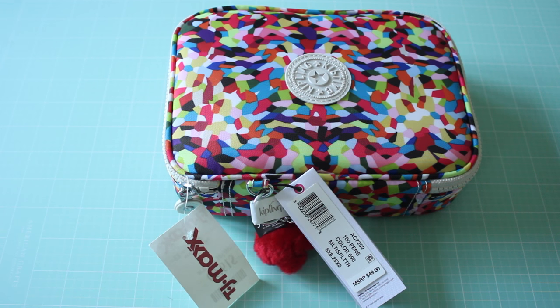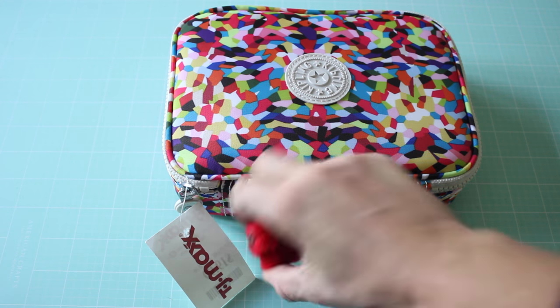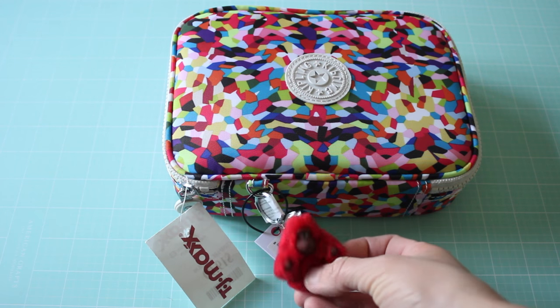I've never paid $19.99 for a pencil case before, but I really thought it was very useful, so that's why I picked it up. I also love the little red gorilla.